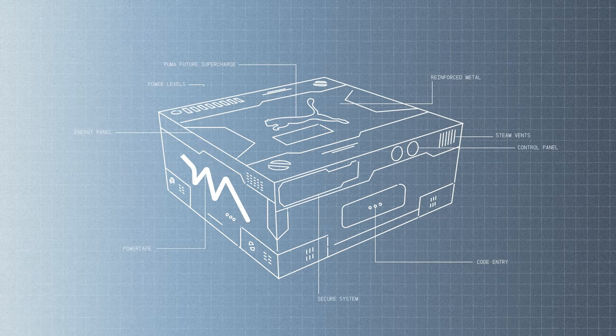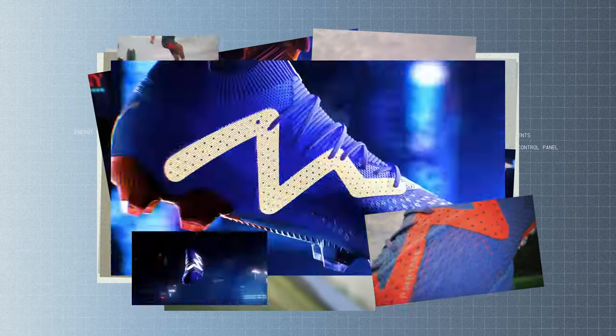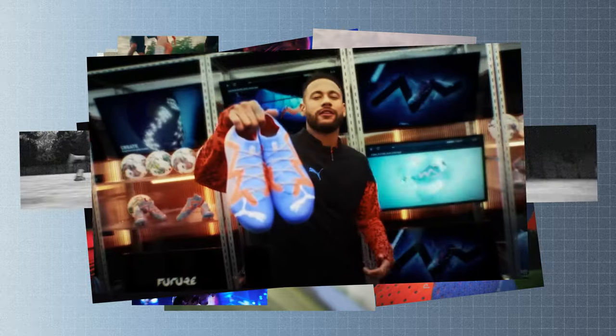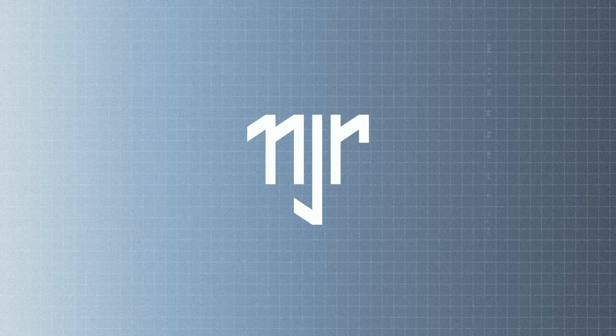Last year, I created a bespoke shoebox design for the release of Puma's new Future Supercharged Football Boot, sported by none other than Neymar Jr. Being one of my bucket list design projects and only having a few days to get it into production, here's how I designed and delivered an unboxing experience for one of the most influential football stars on the planet.